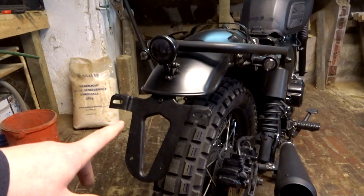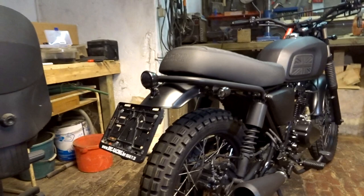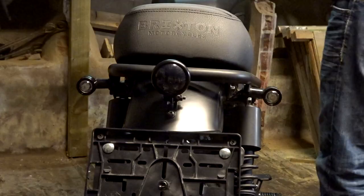Here it is — everything back together. New tail light. The tail light looks so perfect — the bike is all black now. From the side view it really matches the indicators. It is so perfect.